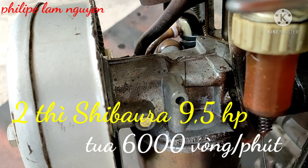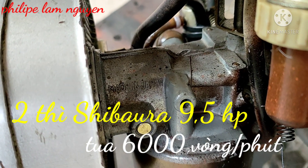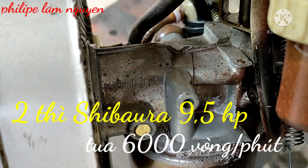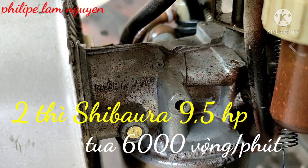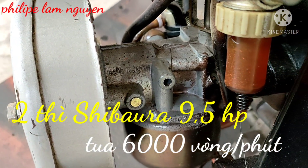Mình mua máy này về là mình làm YouTube các bạn. Mình đăng lên đầu video. Máy này mình làm cũng được 4 năm video rồi. Bây giờ mình chia lại giá rẻ cho anh em nào muốn xài.